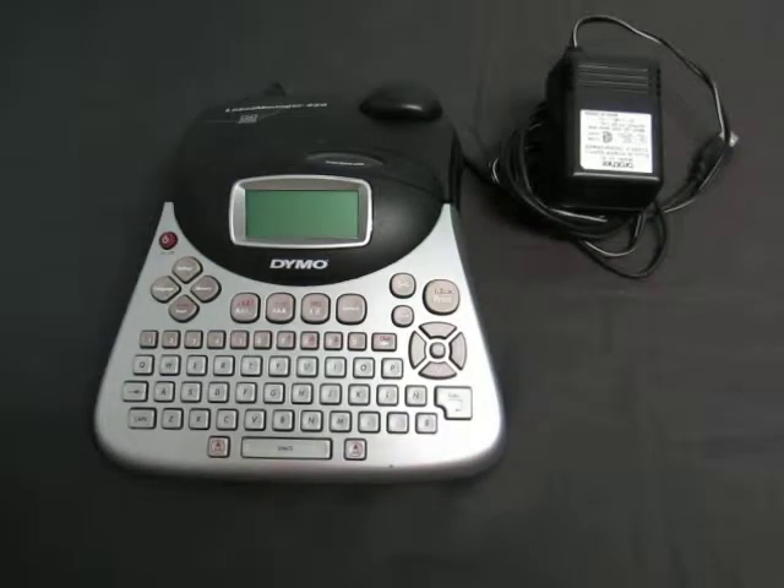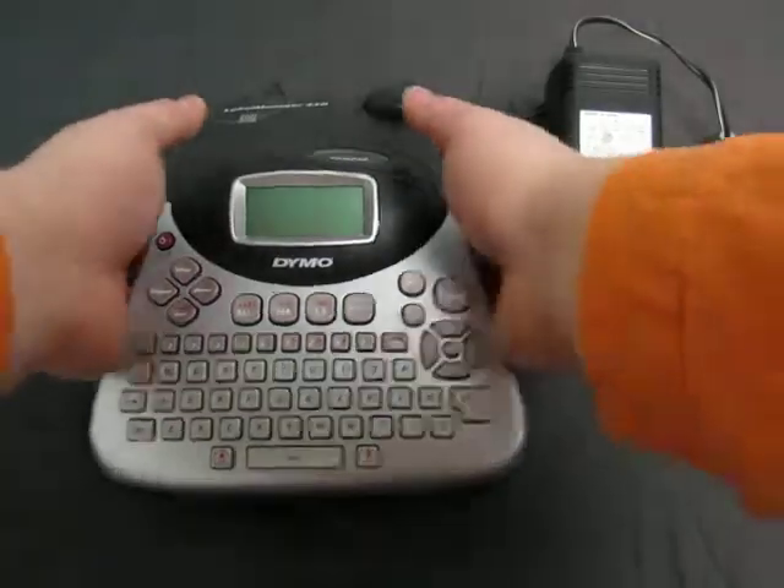Up for auction we have a Brother Dynamo — I guess it's a Dynamo Label Manager 450.